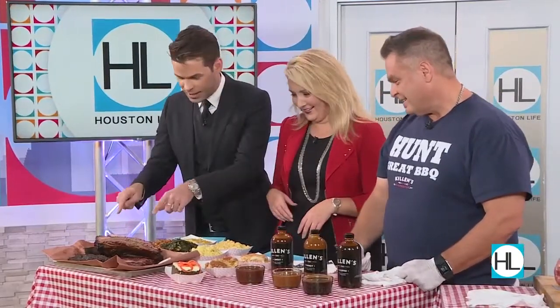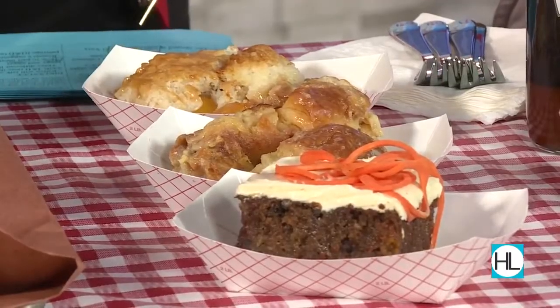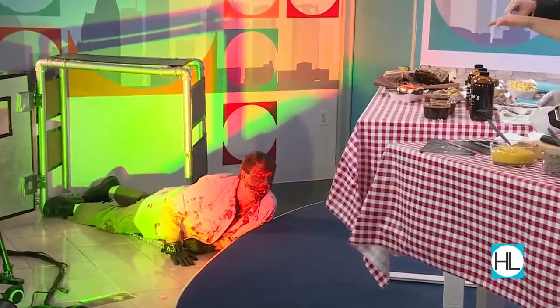I can't help but notice our zombie, I think, can smell this meat because — you want some of this? Want some? He's coming after you.